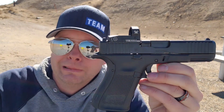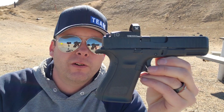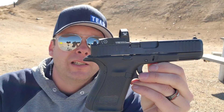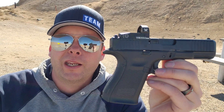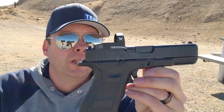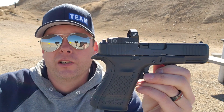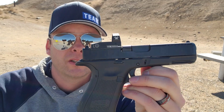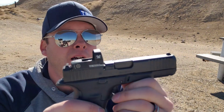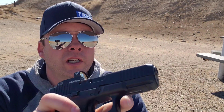As far as the trigger goes — better trigger — I don't know. I personally can't tell a difference. I've got a Gen 4 Glock 19 and I'll run a mag through this, set it down, run a mag through the Gen 4, and I honestly can't tell a difference. I'm not super crazy about Glock triggers. I can run them, they're okay, it's not the worst trigger I've ever felt, but I can't really tell a difference.